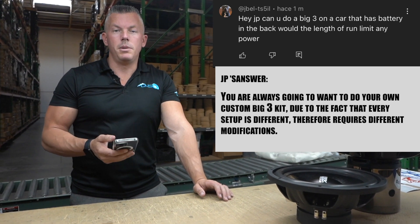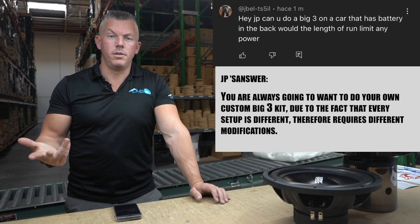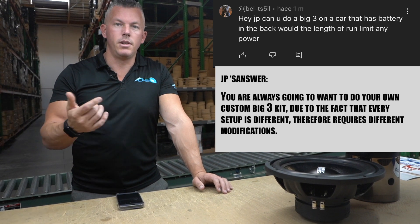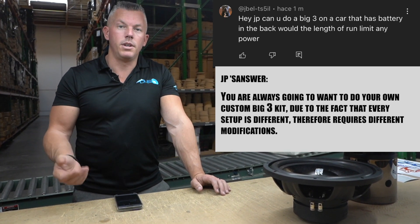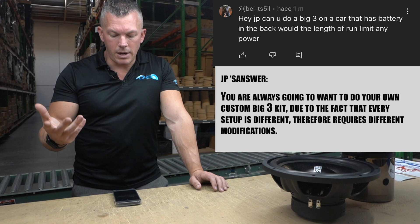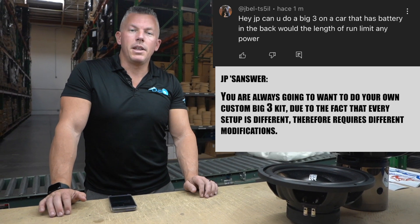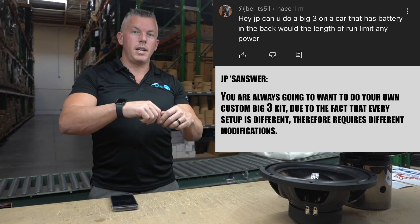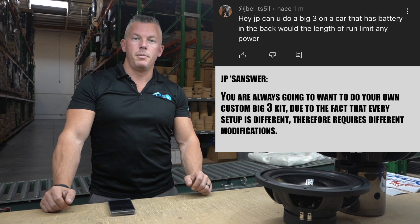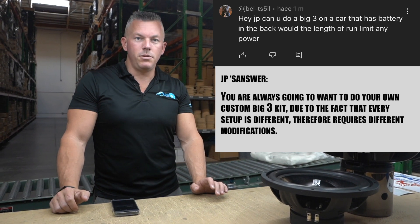I've actually told people to use an amplifier install kit because it's going to come with your power and your ground. Obviously you wouldn't use a remote wire but you could probably use that for something else. It's going to come with a fuse to go in between the run going from the front to the back — on a longer run like that you would like to have a fusible placement in there. If you wanted to piece it together yourself, we do sell zero gauge wire on the website by the foot. You could go through with a measuring tape from your alternator and route it through your car back to the battery in the back to see how many feet you would need. I would also suggest adding a couple more feet to whatever number you come up with just to be safe.